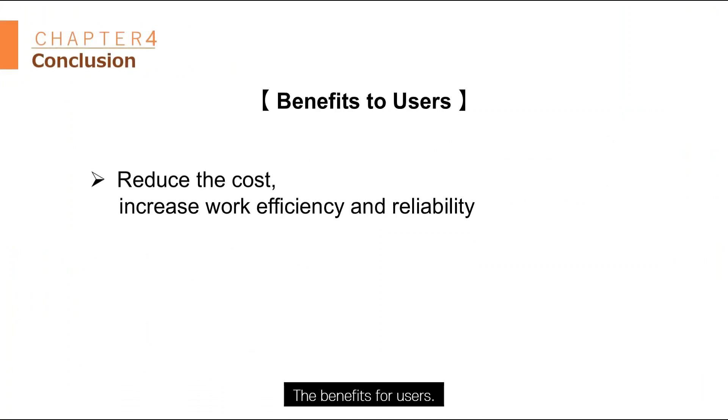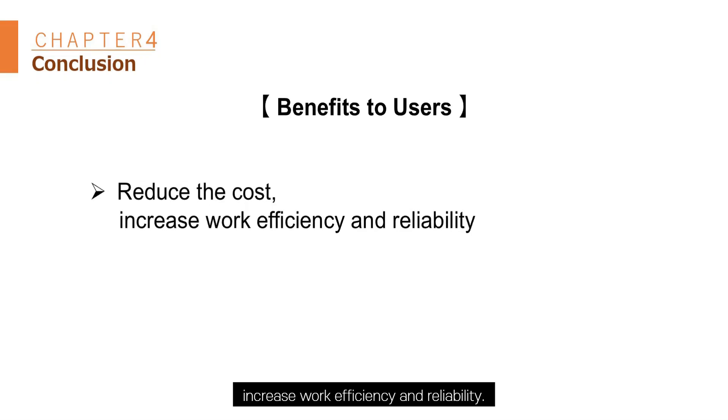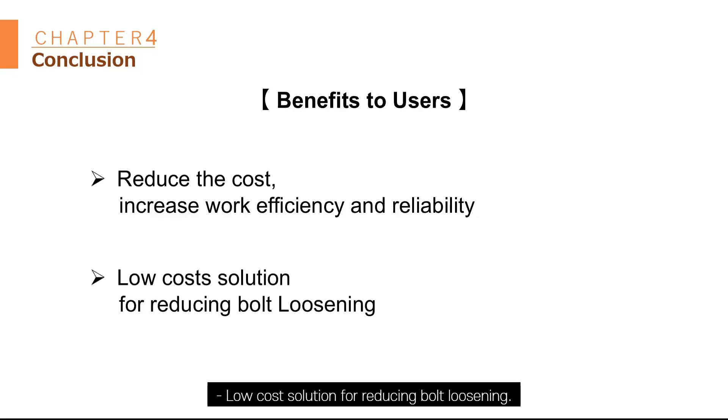Benefit for user: reduce the cost, increase work efficiency and reliability. Low-cost solution for preventing bolt loosening.